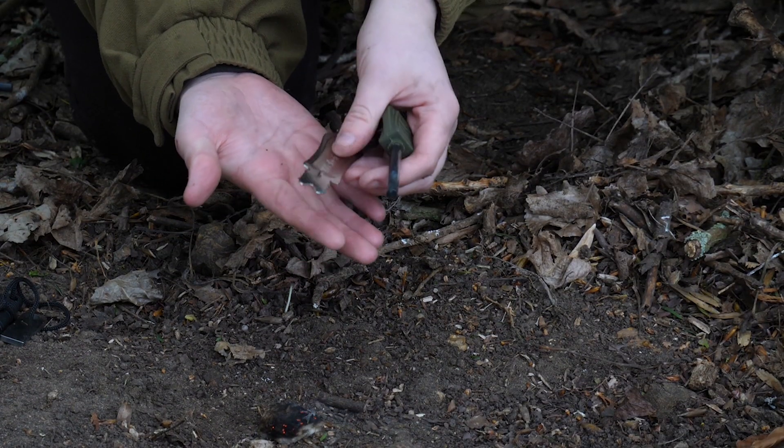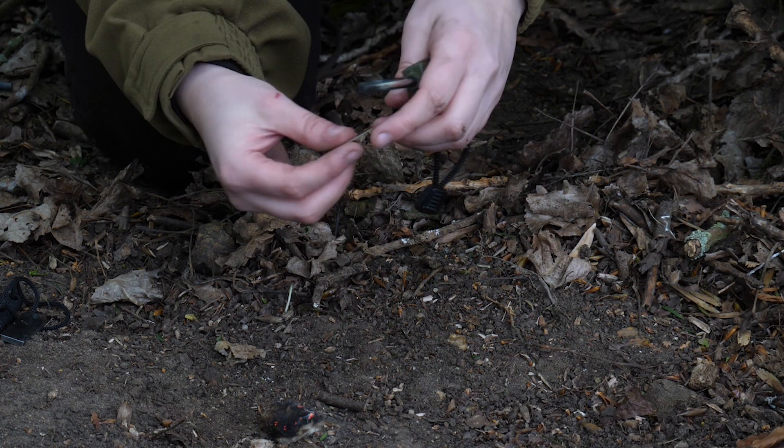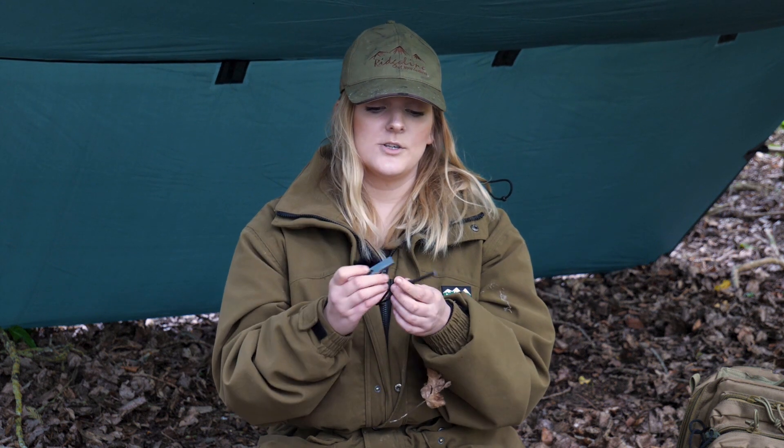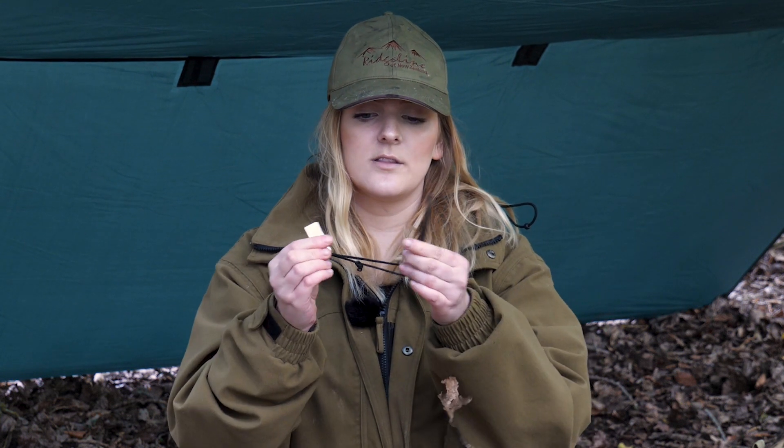It wasn't very comfortable on my hands either — you can see the marks it left because the handle is just not comfortable to use. Next I'll be talking about the Schrade fire lighting tool, which is a little bit different. I haven't seen many like it as it has this rounded, smooth edge, and it's much longer than the Webtex and the Light My Fire steel, so it looks like it'll last a long time.